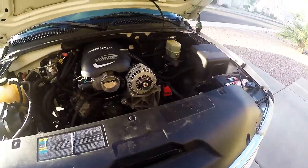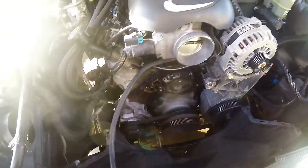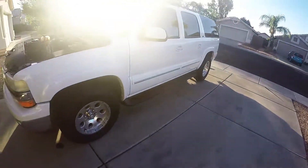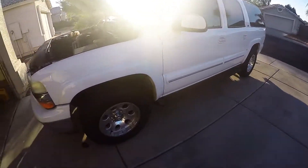Well, the old water pump went out on my old Suburban here — 2002 Suburban, one hundred and forty-seven thousand miles on it. Still looks good. People still think it's new, which I have no idea how that could happen, but it's a twelve-year-old Suburban.